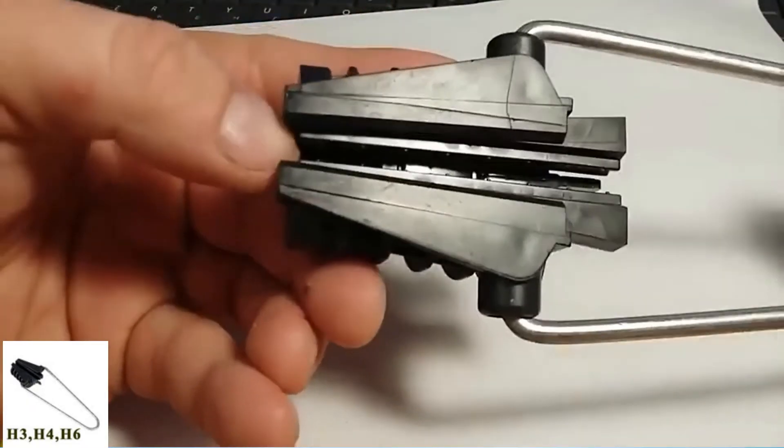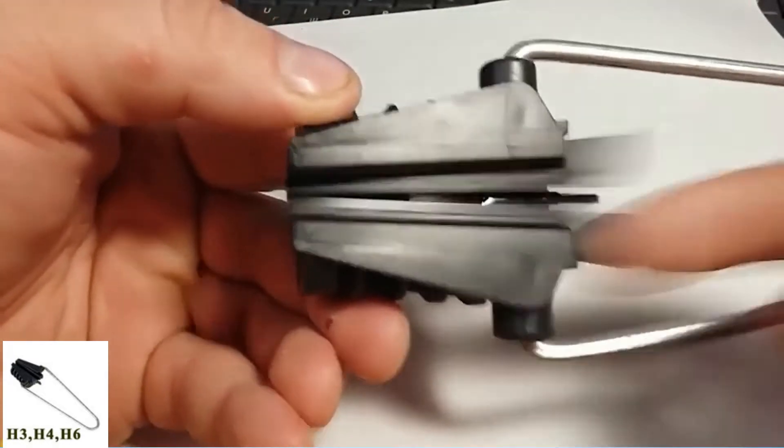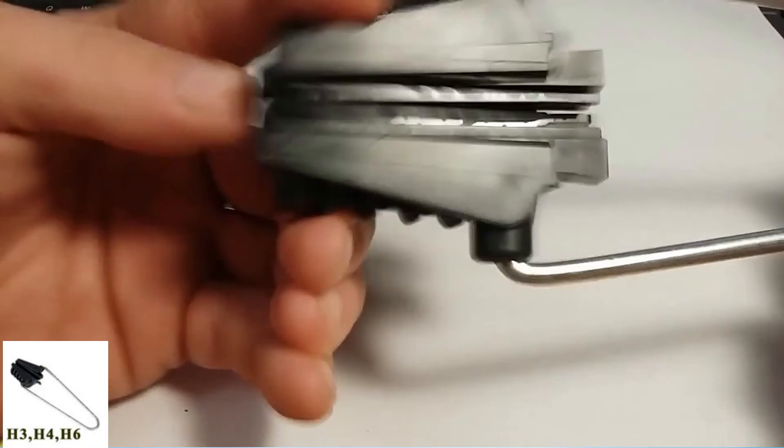This clamp has several names: Wedge Type Tension Clamp for Cable Suspension, Dead End Clamp, Wedge Fastening Clamp, Anchor Clamp, and similar.